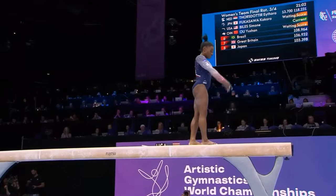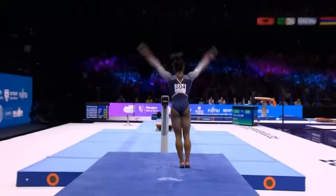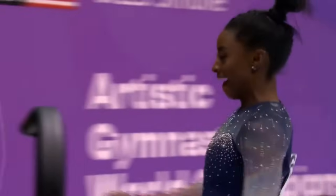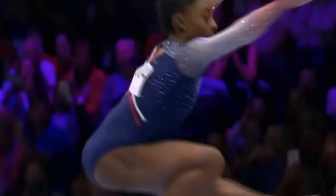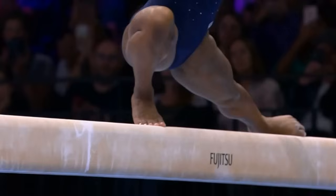She's gearing up for her dismount — should be two back handsprings followed by a full twisting double tuck. Oh, what a reaction! What a performance! What a gymnast! What a — this is a word that we overuse in sport, but it's well placed here — what a legend!